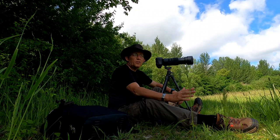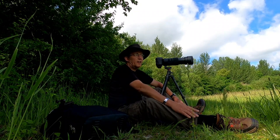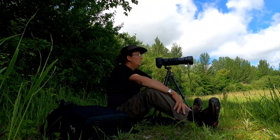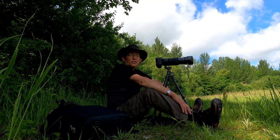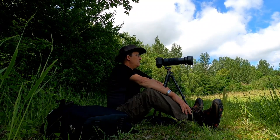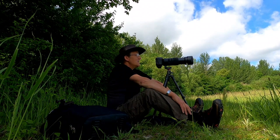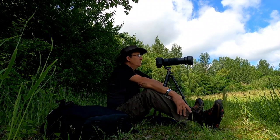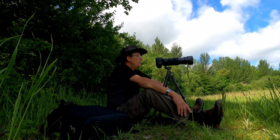1/400th of a second is a good average for me - I tend to get good results with that. And I can increase it if I want to - there's nothing stopping you increasing your shutter speed. Anyway, that's my settings when I'm here doing wildlife or nature photography.